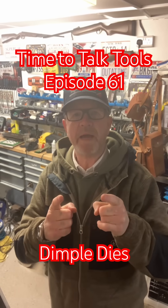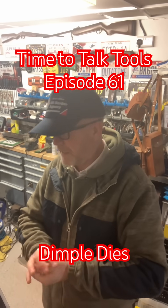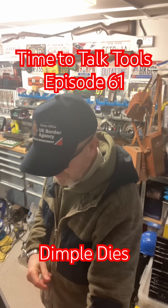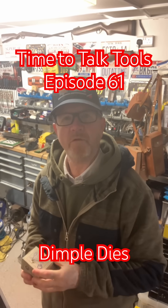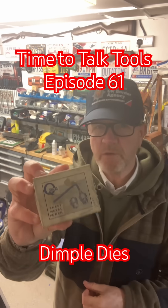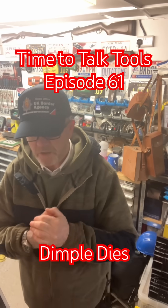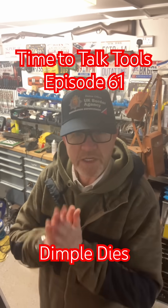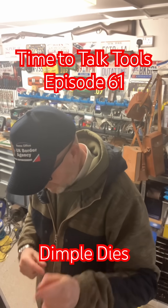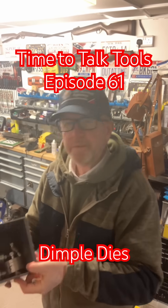Hello, welcome back — Time to Talk Tools, episode 61, here at Canberra Custom Engineering. Following on from a video I've just done on Q-max cutters, which are these things here, I thought it'd be a good idea to show you these.